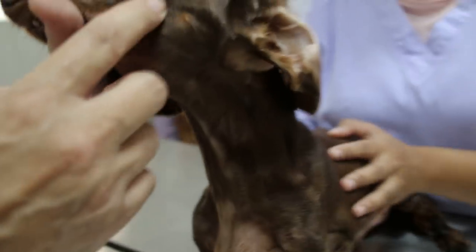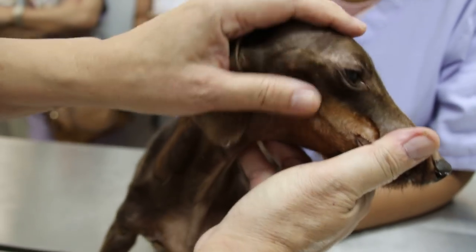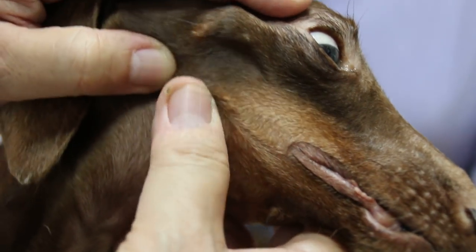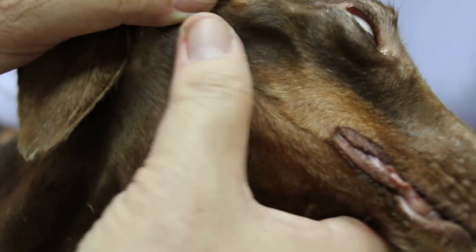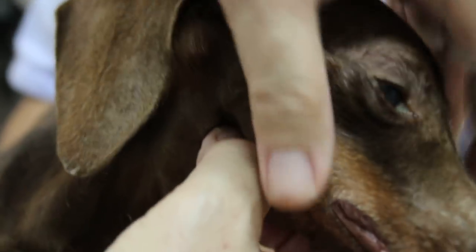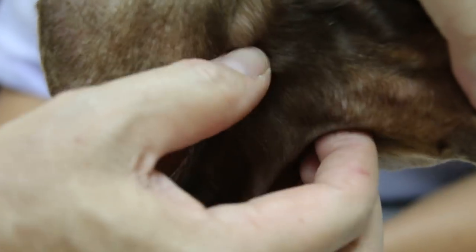On the left jaw you can see the big swelling compared to the right jaw — right jaw there's no swelling. This is the angle of the jaw, the angle of the mandible. This one is normal, this is the normal side. The angle is here — the jaw angle. The lymph nodes, a bit of swelling here but not much.